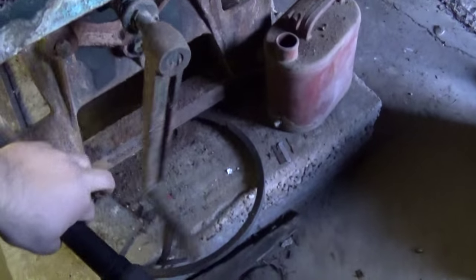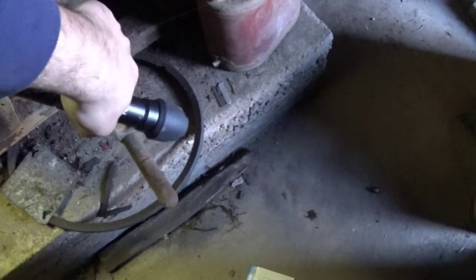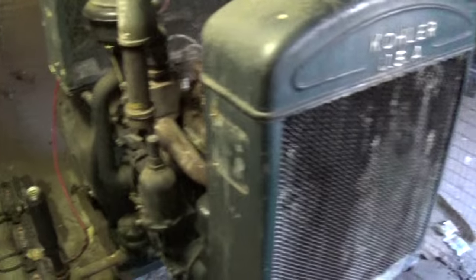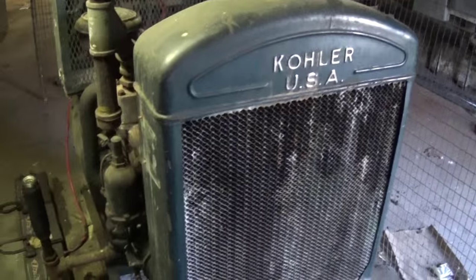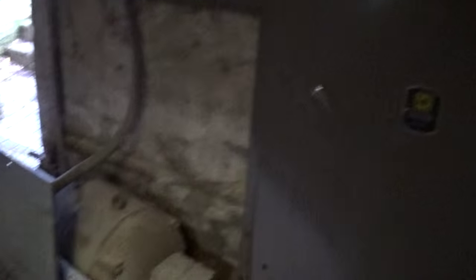Still got the original hand crank on it. It's electric start, but hand crank if you need it. Pretty nice setup. Honeycomb radiator. I'm not sure where the transfer switch is or where it would have been — or if they did it manually, maybe. Big rotary phase converter down there.